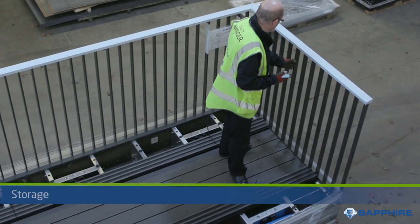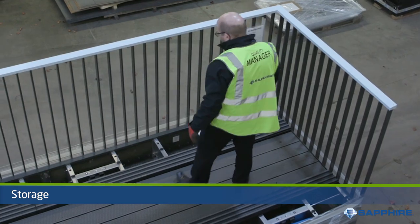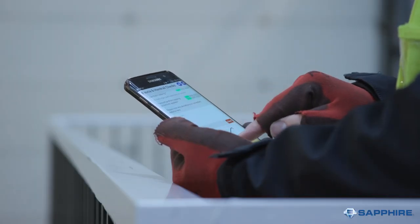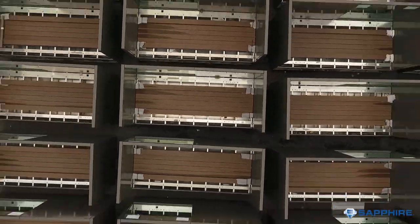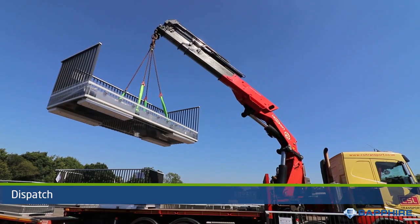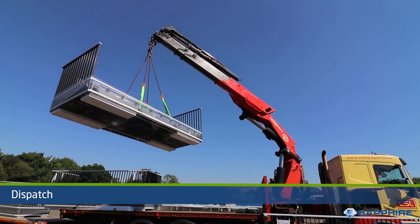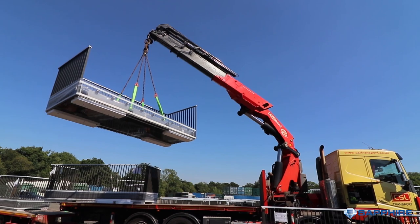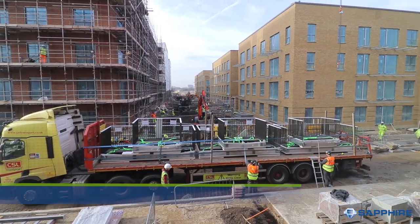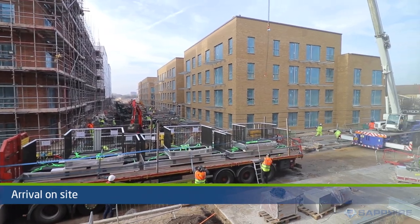After the balcony is complete, a final quality-check using Sapphire's Passport app is made. Once signed off, the balcony is stored in secure storage, ready for delivery. When the client is ready for their balconies, they are dispatched from the storage facility, each balcony pre-slung and on flatbed lorry trailers, complete with guardrails. Finally, they arrive on site to be installed.